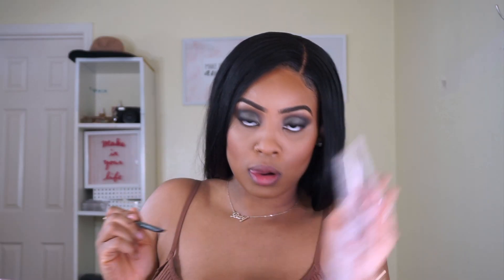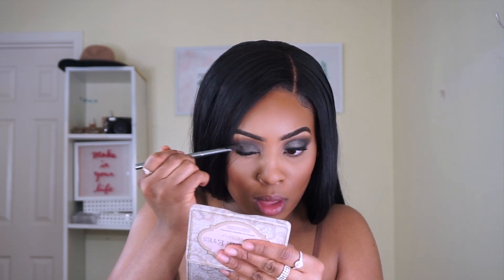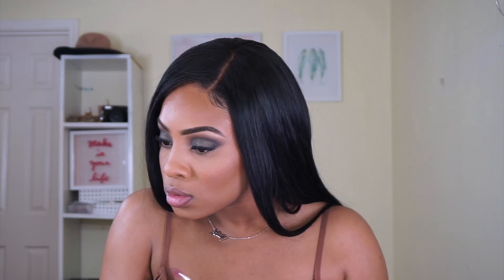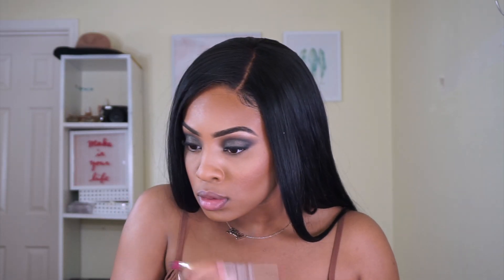I took Chocolate Martini from the Natural Eyes palette to decrease the green. Then I'm taking a Topshop eyeshadow — I don't remember the name but I'll list it in the details below. Now it's time for lashes.